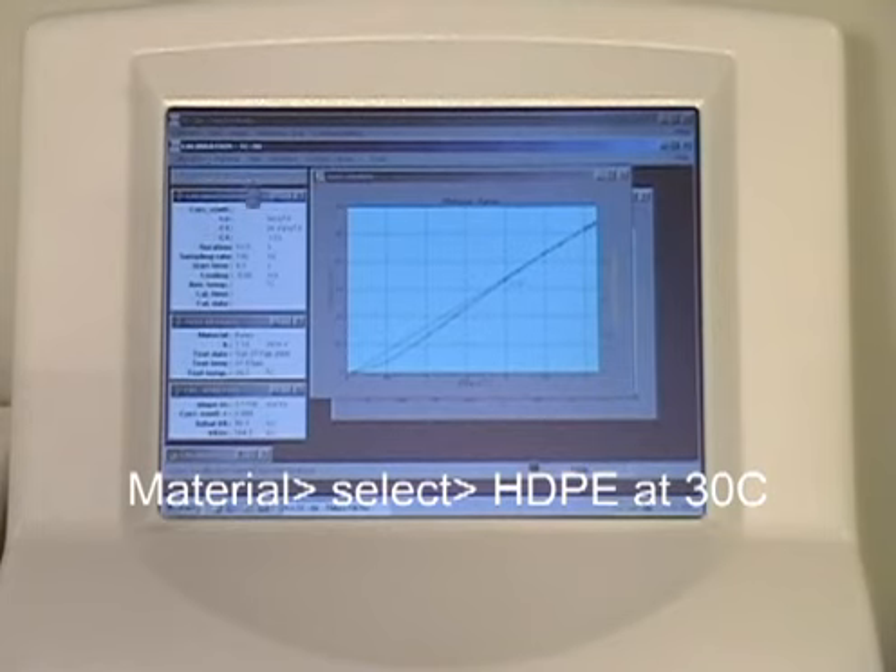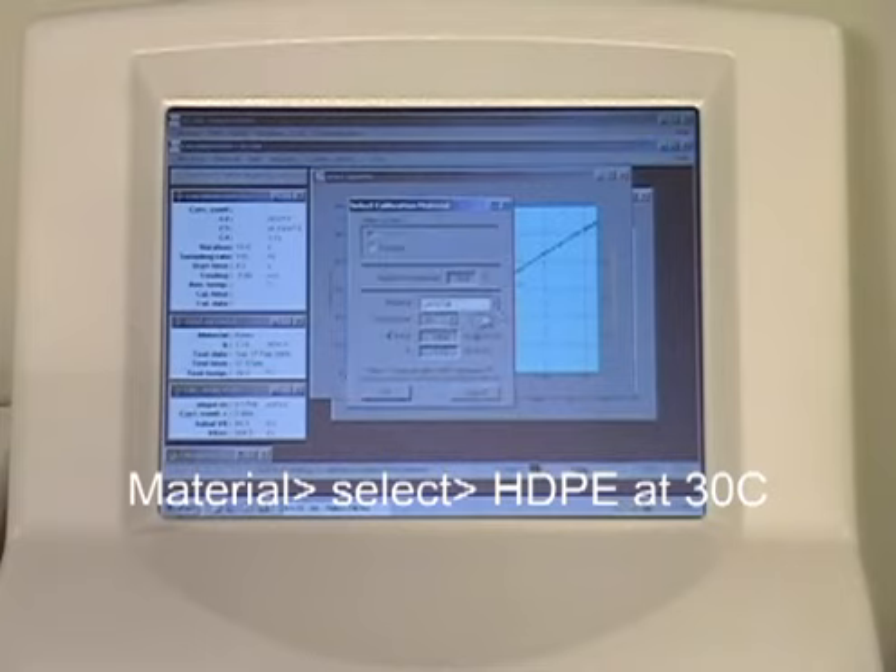The next step is to select your next reference material. This is accomplished by clicking the Material button in the top menu bar. Click the Start Calibration test.